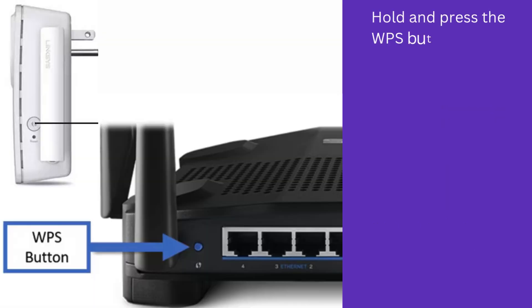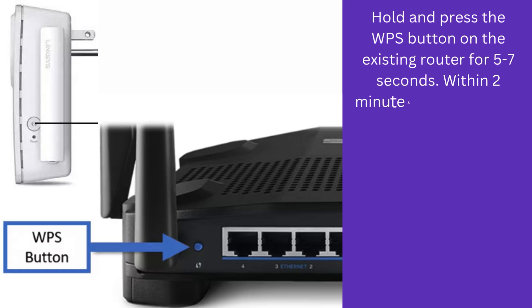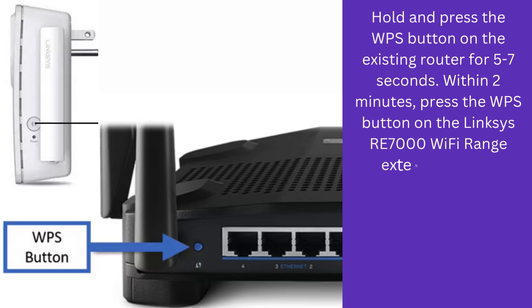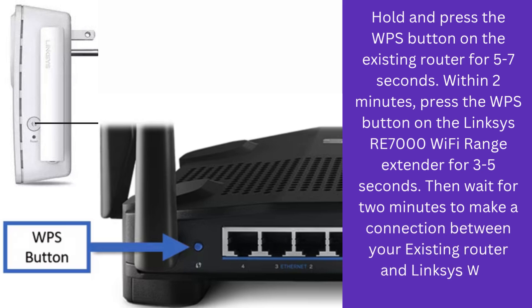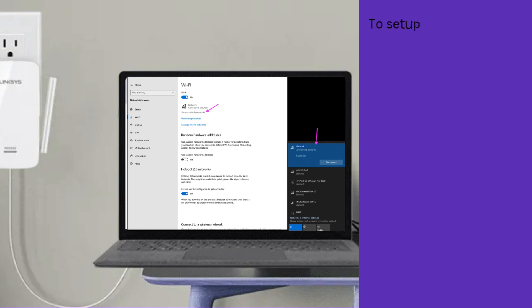Hold and press the WPS button on the existing router for five to seven seconds. Within two minutes, press the WPS button on the Linksys RE7000 Wi-Fi range extender for three to five seconds. Then wait for two minutes to make a connection between your existing router and Linksys Wi-Fi extender.